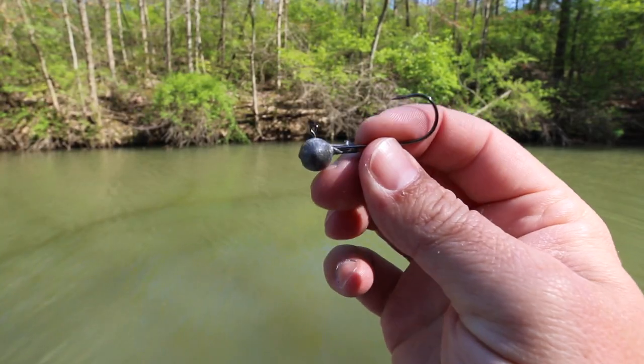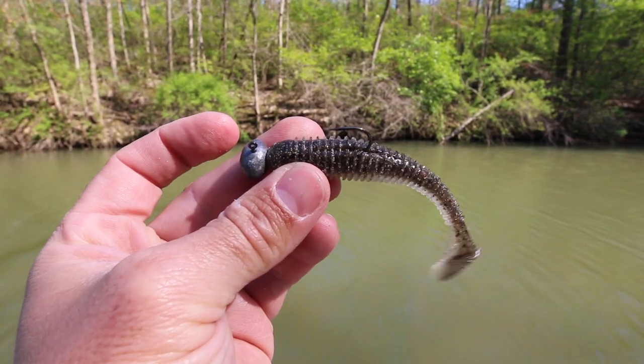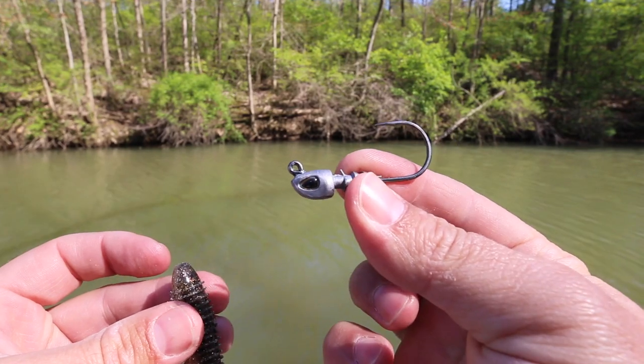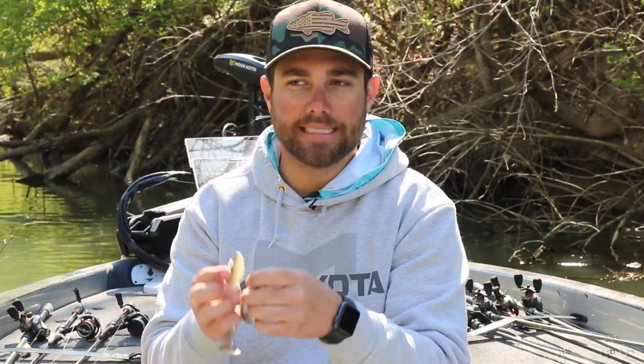If I'm fishing down south — maybe on the Tennessee River where bass are eating bigger threadfin and gizzard shad — that's when I pick up the bigger Kytec and throw it on a jig head. I often like a football-style jig head even on the big baits, because I'm casting it out, letting it hit the bottom, and creeping it across — and a football jig comes through rock cover really well. But if you're fishing around grass, use a jig head with a more pointed nose.